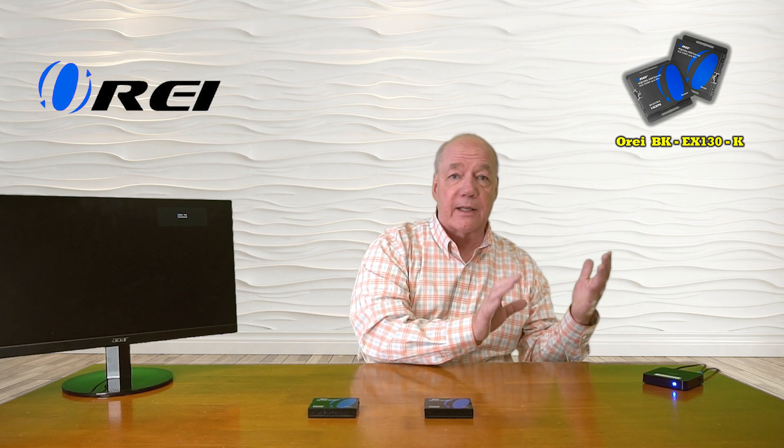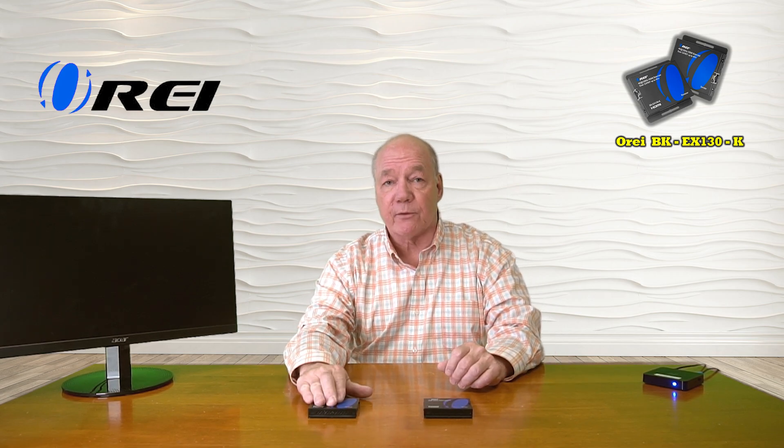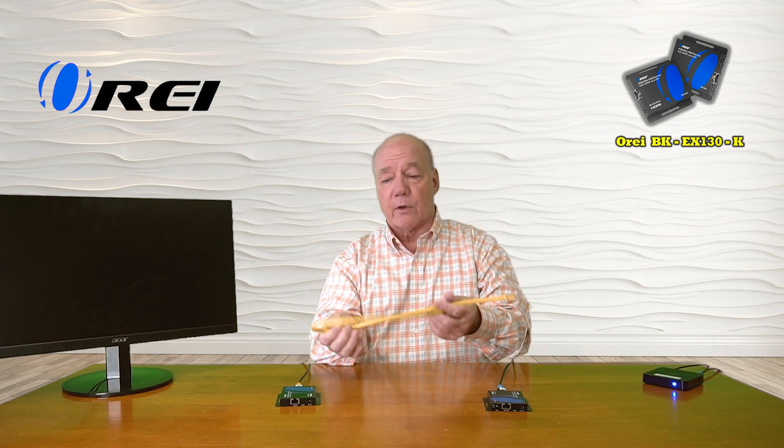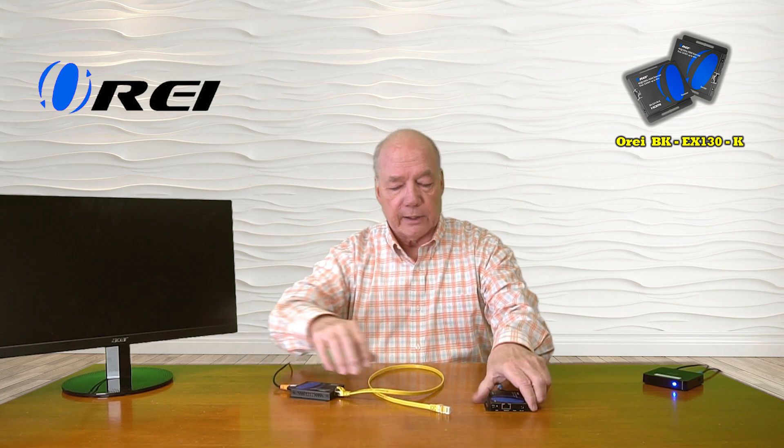Now I'll show you just how easy it is to use this product. I've set up a small media player looping a video on one side — that's the content I'd like to share — and a monitor on the other side representing the secondary location. I have the transmitter module and receiver module in front of me. I'll start by connecting the media device to the HDMI input port on the transmitter using a high speed HDMI cable already connected to the media player. Then I connect another high speed HDMI cable from the receiver's HDMI output port to the monitor. Finally, I connect the network between the two modules using a Cat6 or Cat7 cable — these can be up to 130 feet apart — plugging it into the LAN port on both the receiver and the transmitter.